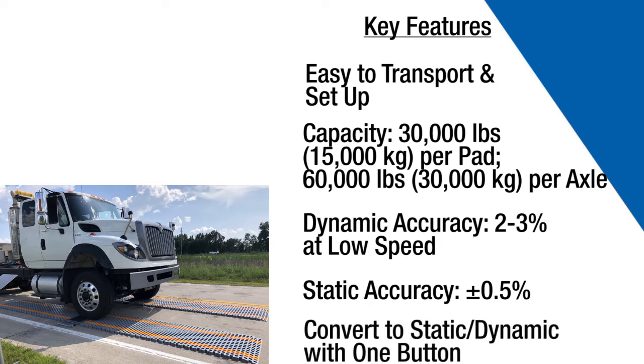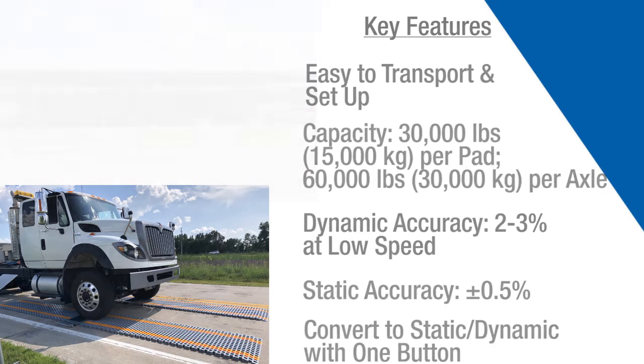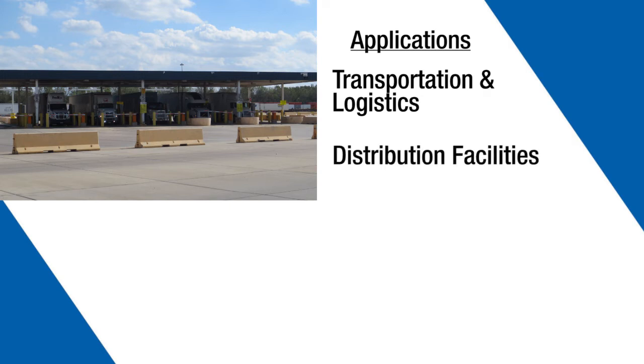The system has a dynamic accuracy of 2-3%, a static accuracy of plus or minus 0.5%, and can be switched between modes at the press of a button. There are several ideal applications for our Portable Weigh-in-Motion Truck Scales, including transportation and logistics, distribution facilities, temporary work sites, and other space-restricted locations.